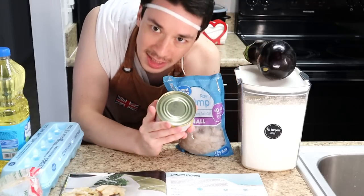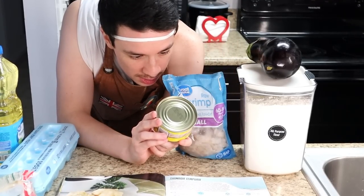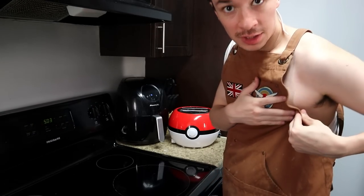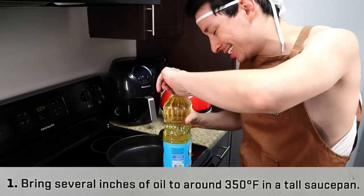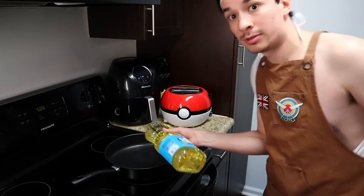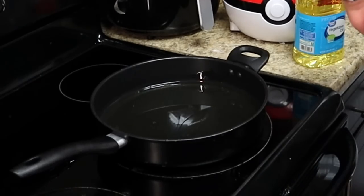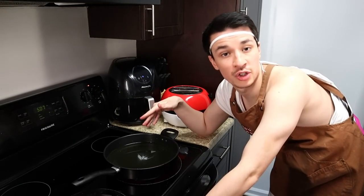By the way, is a chestnut a nut? Ingredients: water chestnuts, water, citric acid, product of China. All right, so the first thing you're gonna be doing is bringing several inches of vegetable oil to fry! It's kind of funny — what's considered several inches? That's a lot! That's like about half an inch. Yeah, that's good! Now, Hanzo says to bring this to 350 degrees.